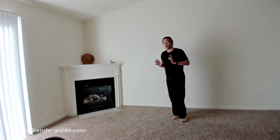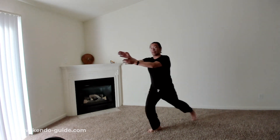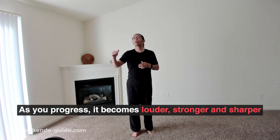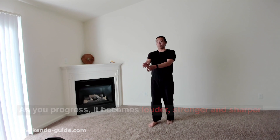Once you've done it, you don't want to stop your momentum — that's why you have to learn Okuriashi, so you can go forward really quickly. You will have a loud Fumikomi sound once you get used to it. As you progress it becomes louder, stronger, and sharper. But first things first — straighten your right knee.